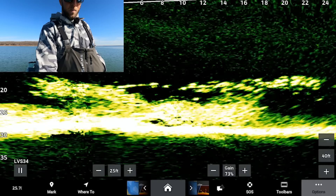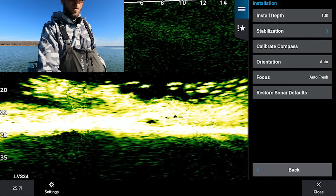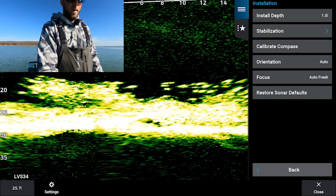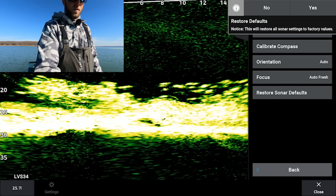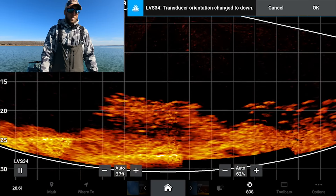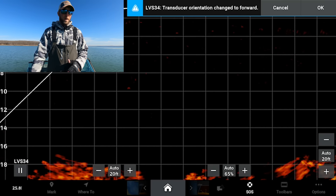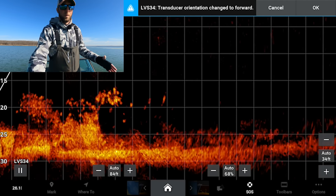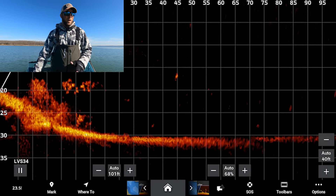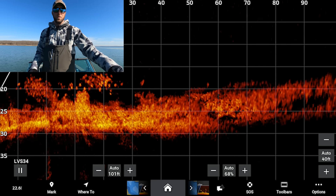I'm going to hit the options button, go to sonar setup, installation, and then restore sonar defaults. As good as my screen looks right now, it's going to go all the way back to as if you were powering this unit on for the very first time. It'll auto correct to forward mode. Everything is on auto right now, but I always recommend not running your graph on auto — there are so many fine points where you can really refine your screen.